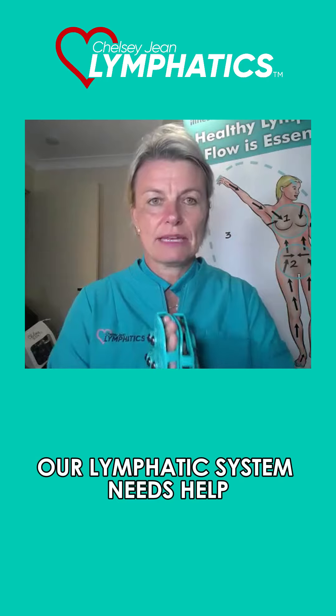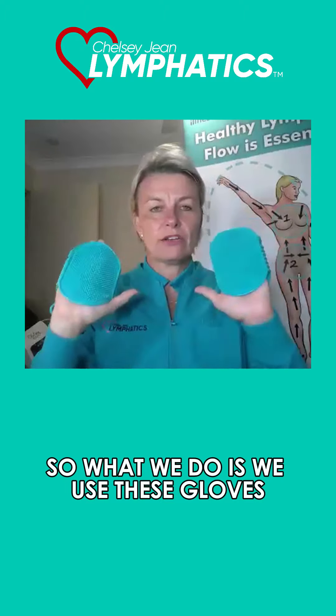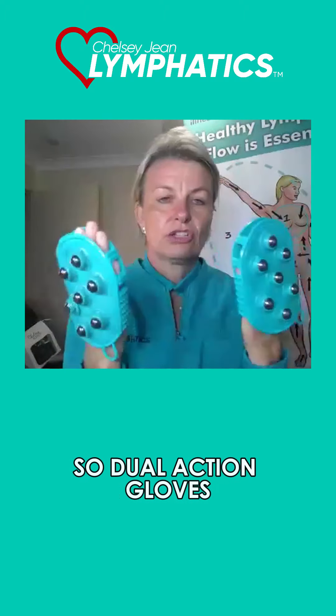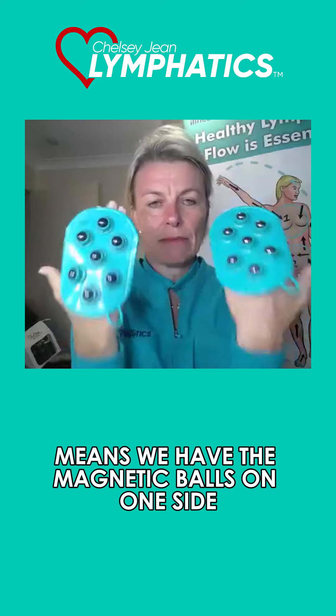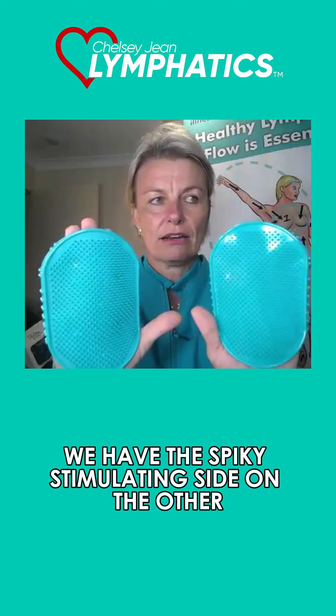Our lymphatic system needs help. It's at SOS stage. So what we do is we use these gloves. Dual action gloves means we have the magnetic balls on one side and the spiky stimulating side on the other.